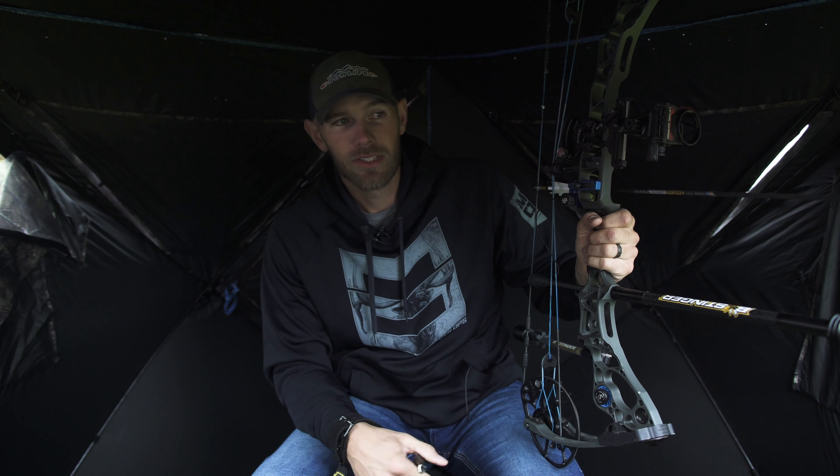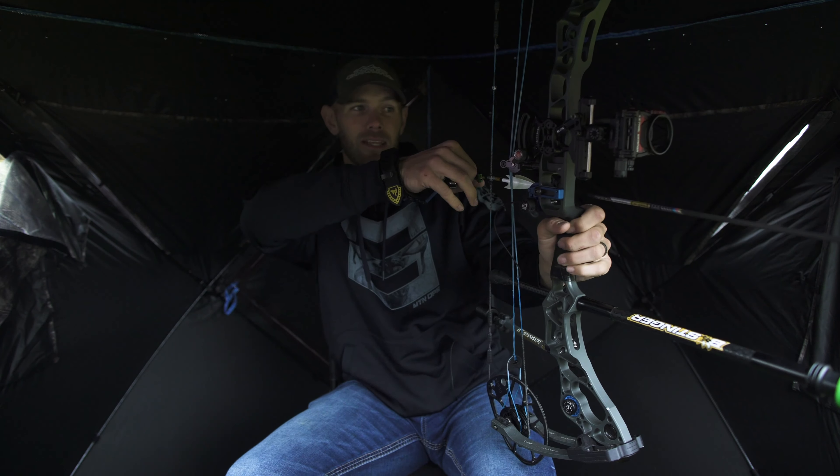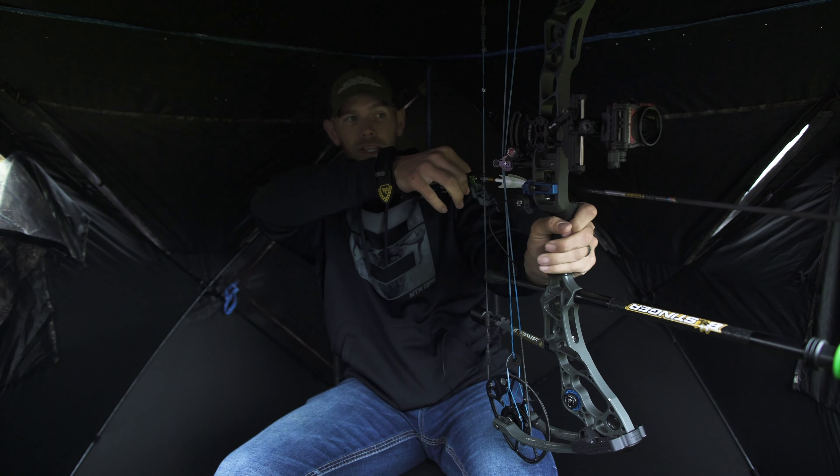You owe it to yourself and owe it to the deer to get out and shoot out of your ground blind. Try to think of any scenario you could come in contact with and try to repeat it. But I also want to make sure my stabilizer and cams aren't hitting — my arm doesn't hit — because I've seen a lot of big bucks spook because of this.